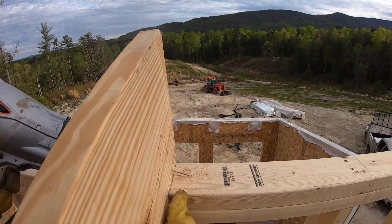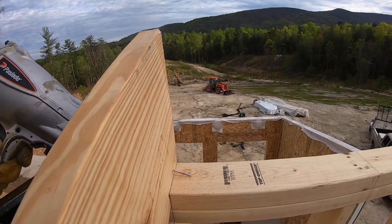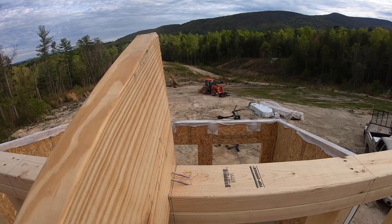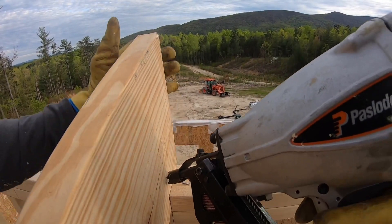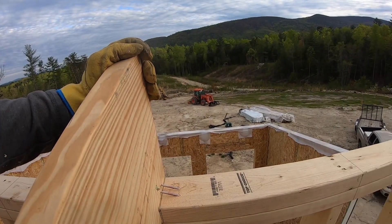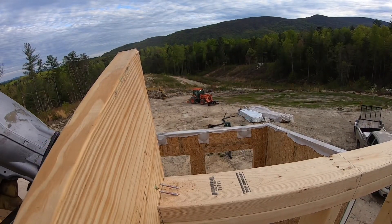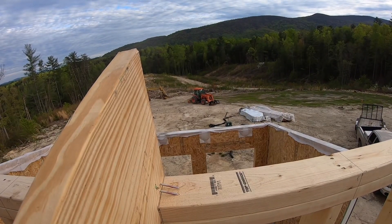There's a bit of trial and error getting the rafters set — one attempt didn't work and had to try again. But the rafters are going in. We'll just leave those ugly things right there and move on.